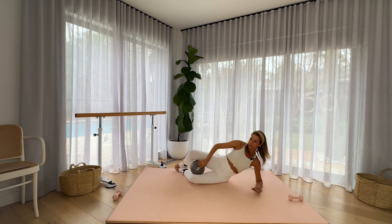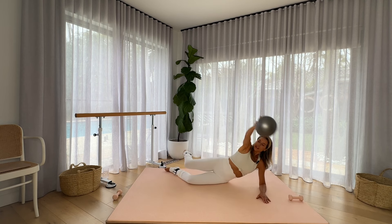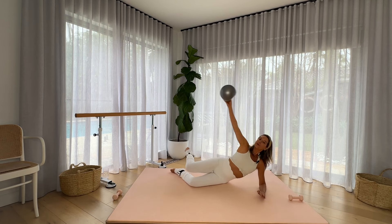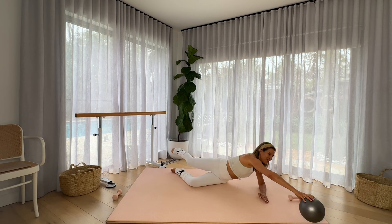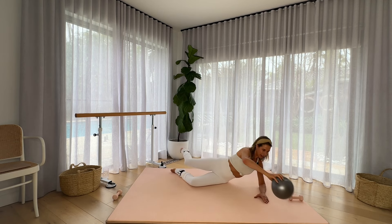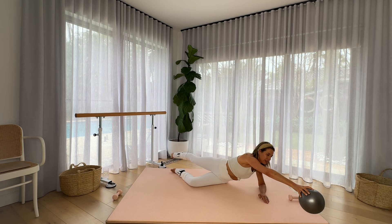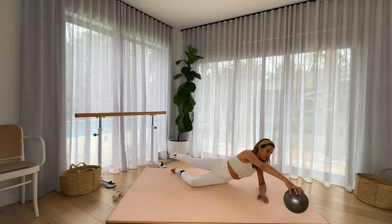Grabbing your ball. Reaching away, finding length through the body. Opening up the chest, closing the knees. Reach away, find your length, point the toe, open the chest. Ab slicer — chest is open. Extend tippy toes to fingertips, finding those points of opposition as we lengthen through the body. And open the chest. One more time here. Beautiful work.